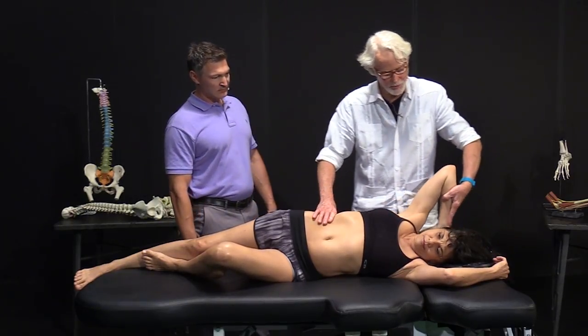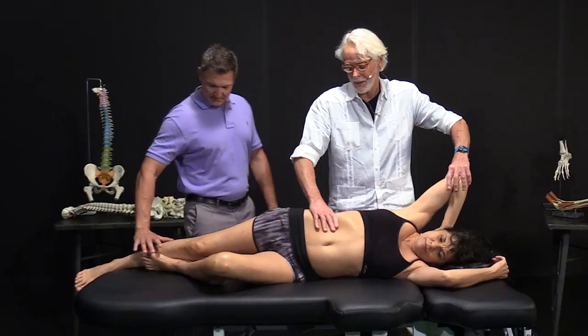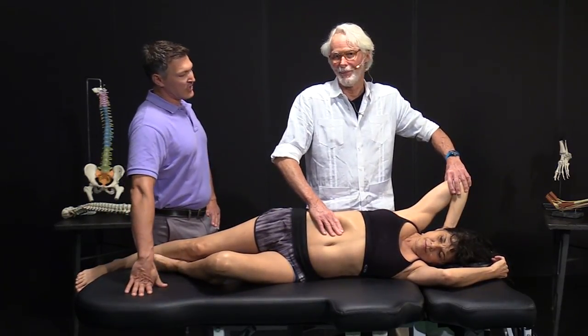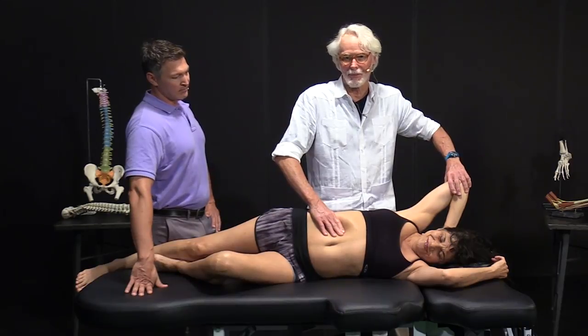Originally, Philip Greenman taught it like this: hold on the back of your head here, to come in and contact. You really aren't contacting the diaphragm — you're just hopefully influencing it.